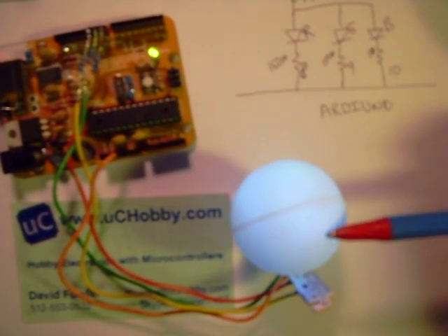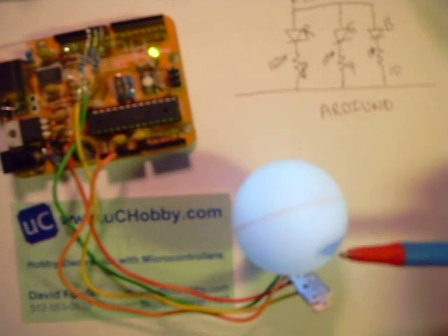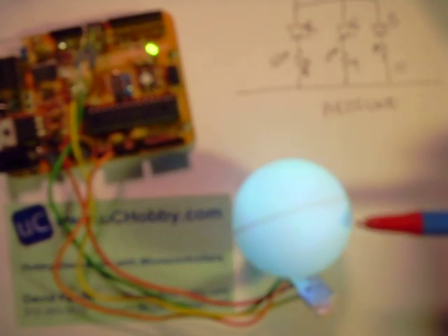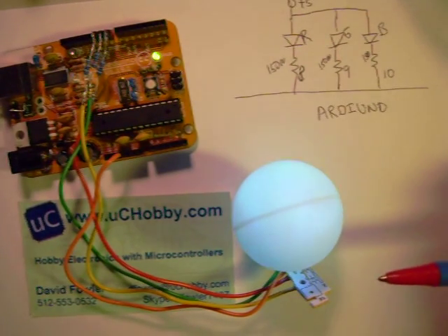Here's a quick video to demonstrate the color-changing ping-pong ball LED diffuser. As you can see, this ball is cycling through various colors. I don't know how well that will show up in the video, but as I'm watching, I'm seeing it go through purple and blue and green and different shades of red.